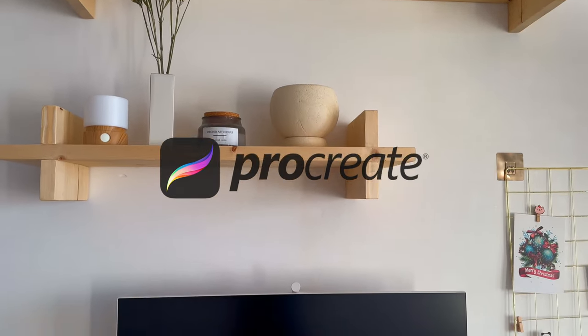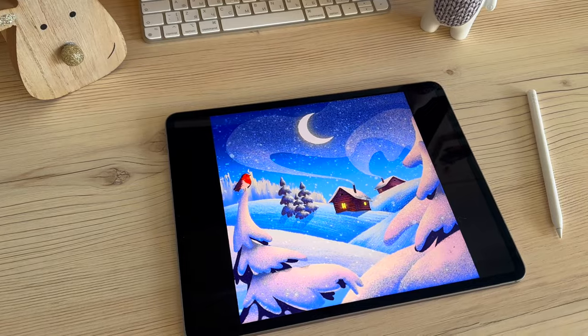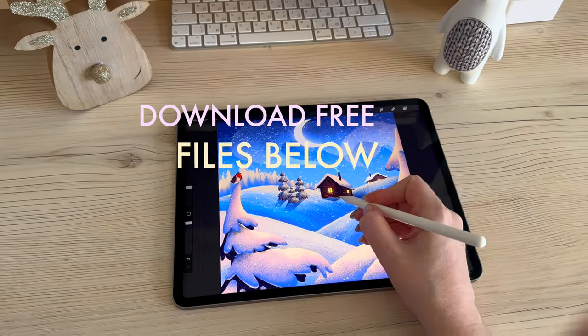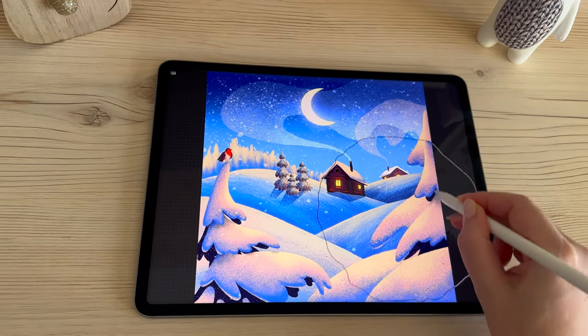In this easy Procreate drawing tutorial, I'm going to show you how to paint this cute winter scenery using custom texture brushes. You can download them along with the color palette free of charge by the link in the video description. Now, if you are ready, let's grab our pencils and get started!